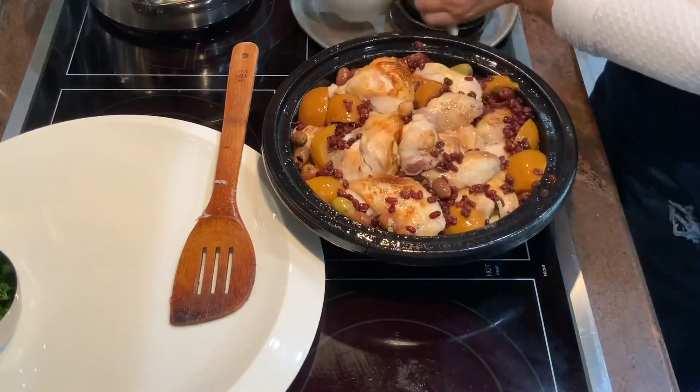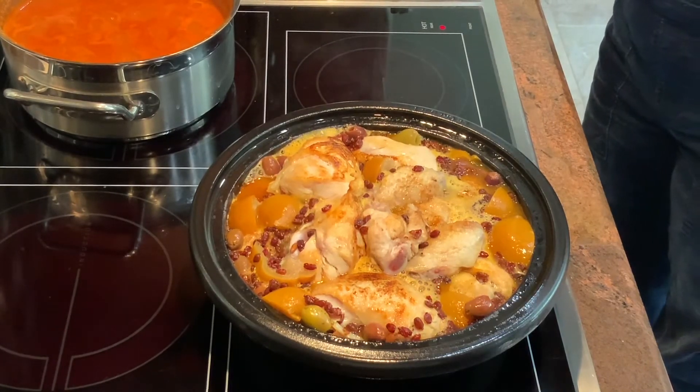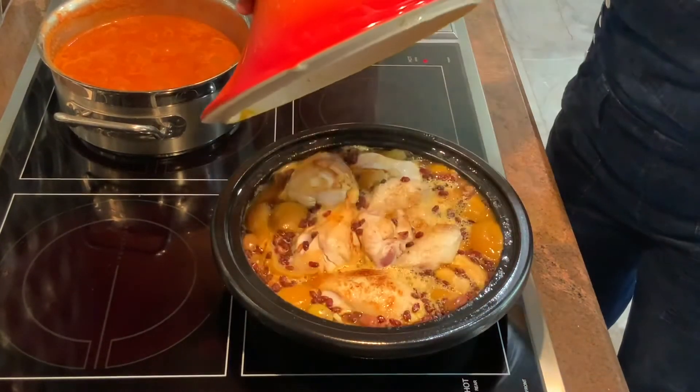I'm adding on lemon juice. One cup of stock — vegetable stock or chicken stock. Wait till it boils. Lower the temperature and cover the top. I'm going to cook my chicken for about an hour on low heat.